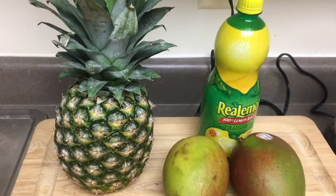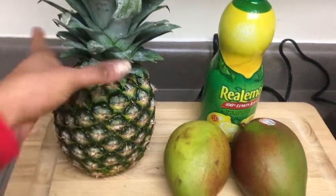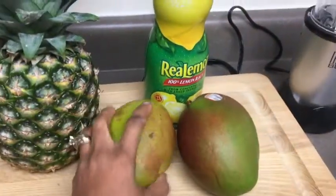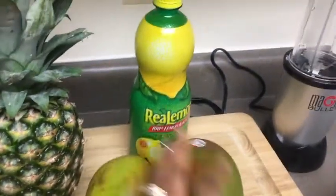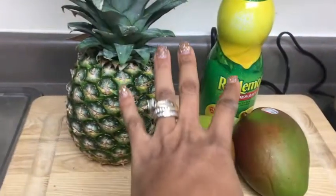Welcome back to my channel! Today I will be showing you how I make pineapple and mango juice. This juice is literally a go-to juice in my house and I'm going to be showing you how I achieve that.